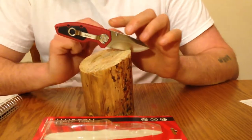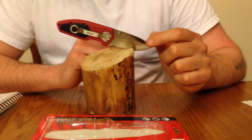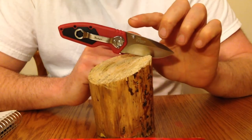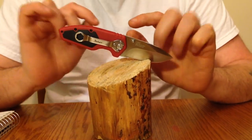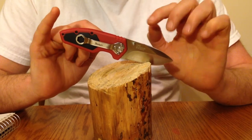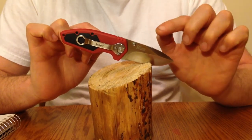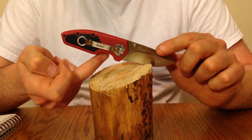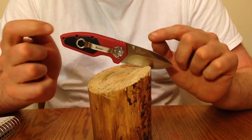The steel on this knife is 8CR13MOV. The blade length is 2.5 inches, closed length of 3 and 5/8 inches. The weight is 3.2 ounces. It is a liner lock with a manual open, not spring-assisted.